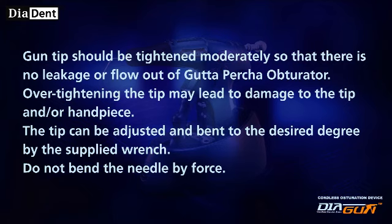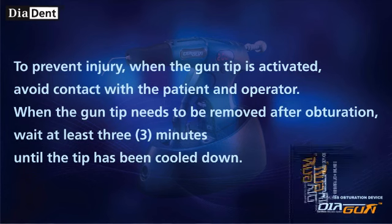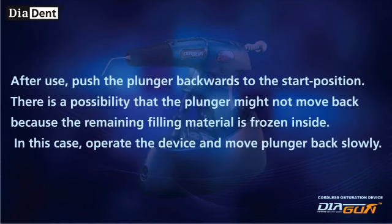The tip can be adjusted and bent to the desired degree using the supplied wrench. Do not bend the needle by force. To prevent injury, when the gun tip is activated, avoid contact with the patient and operator. When the gun tip needs to be removed after obturation, wait at least 3 minutes until the tip has cooled down. After use, push the plunger backwards to the start position. If the plunger does not move back because the remaining filling material is frozen inside, operate the device and move the plunger back slowly.